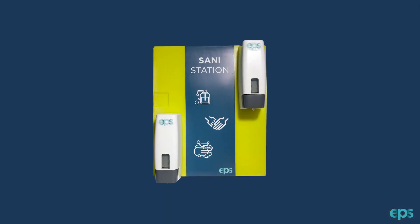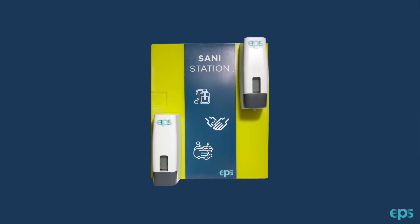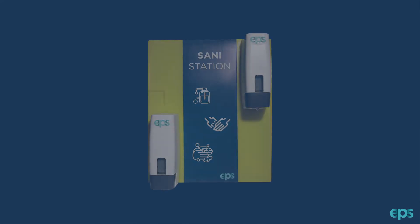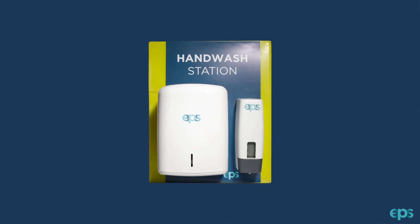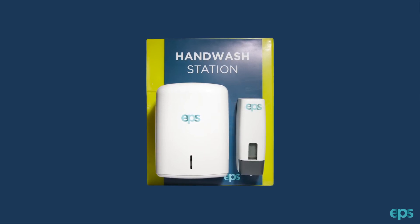EPS have added two further products to the range. The first is the Sani station board which consists of two hand dispensers designed for hand sanitization. The second board designed by EPS is the hand wash station, which consists of a soap dispenser and also a large refillable hand towel dispenser.